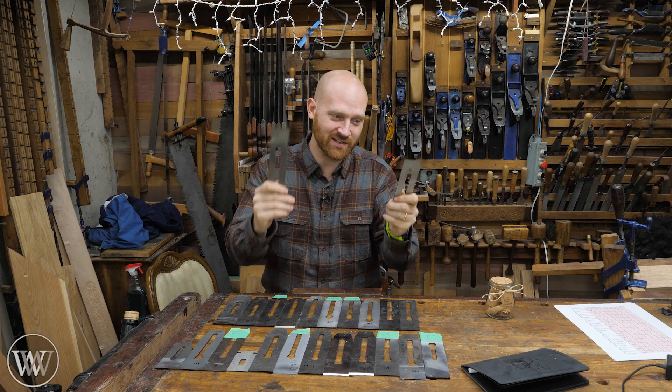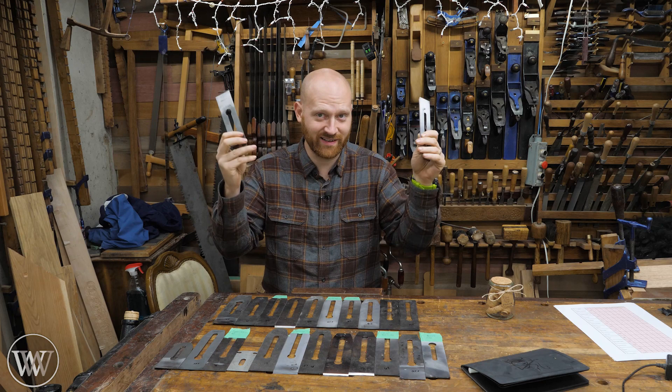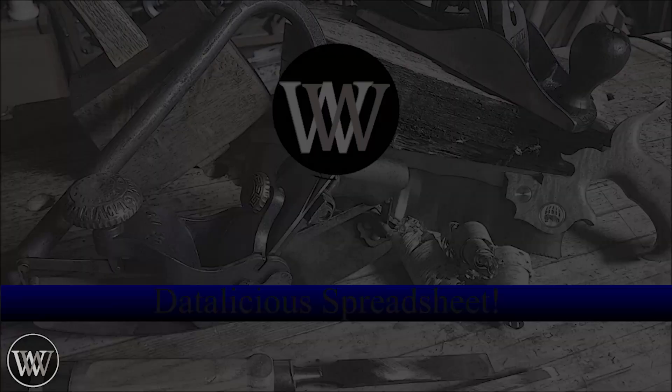Hey y'all, I'm James Wright and welcome to the channel. Today we are talking plain iron tests. This has been a long time coming with a crazy amount of work put in on this. And now we can dive in to the results.